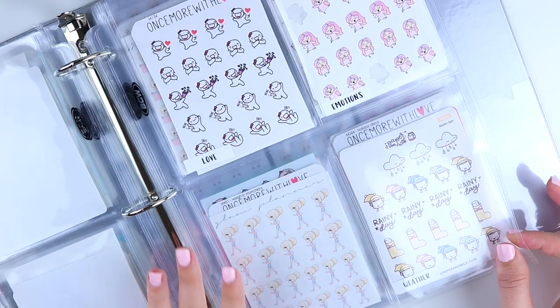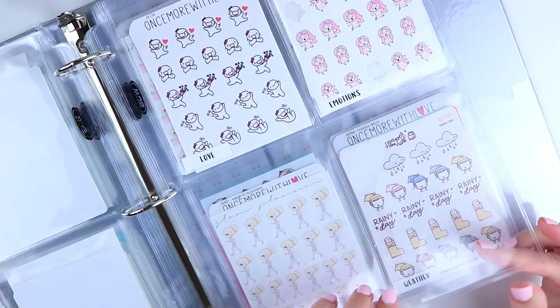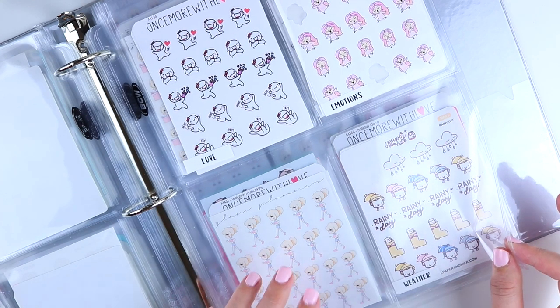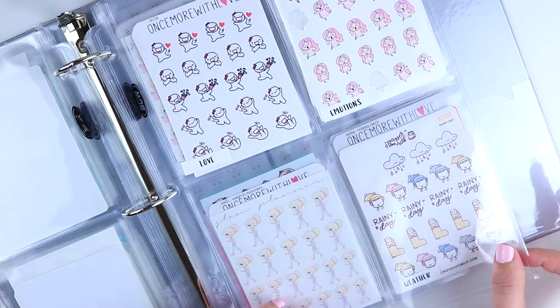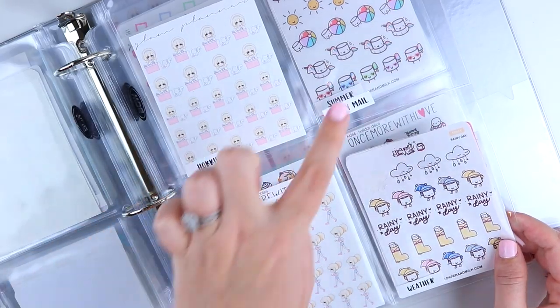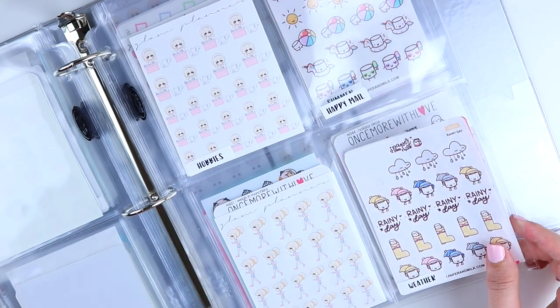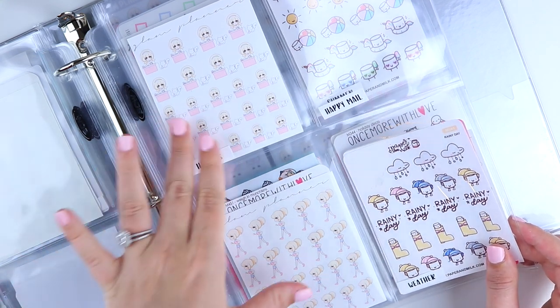Then I have an emotions page: love, emotions, and two spots that were originally meant for sad and mad separately, but I decided not to break those down further — so they're just two empty grow spots. Next we have hobbies, happy mail, fitness, and weather. Hobbies has my crafting stickers; it can be anything specialized to you. Anything you do that's a bit more niche can go in your hobbies category.